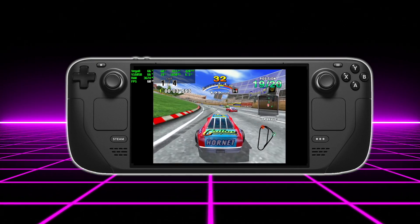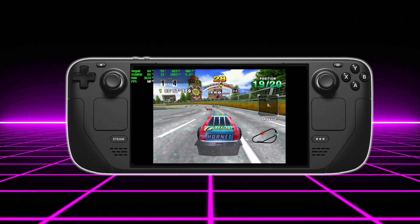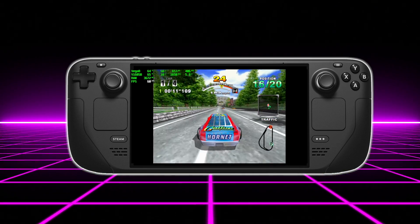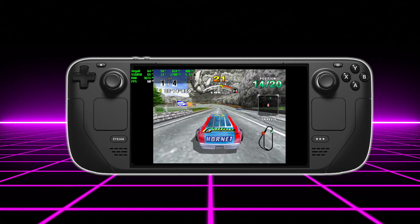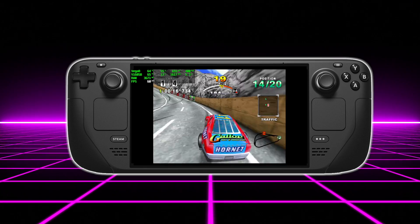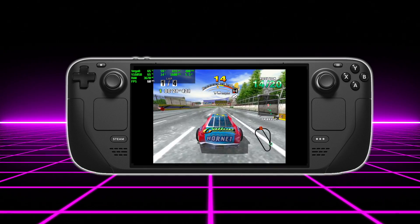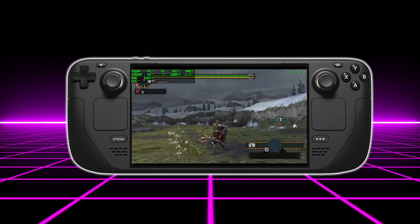First on my list: Dreamcast. We're going to be able to emulate Dreamcast at full speed on the Steam Deck — there's no doubt about it. There are a couple emulators to choose from. Redream would be my personal go-to, but if you want to use Flycast — either the standalone version or the RetroArch version — remember we only have a 720p screen, so we can go up to 720p, and if you connect to an external display we'll be able to upscale even higher with either of those emulators.